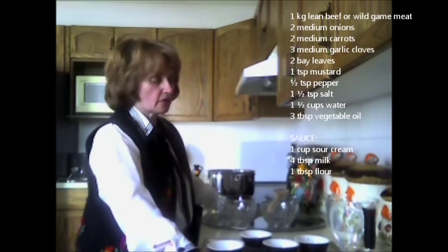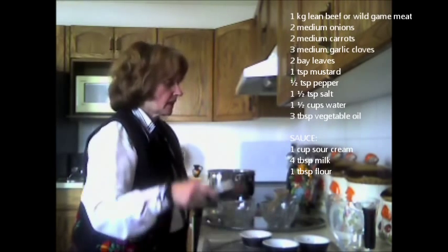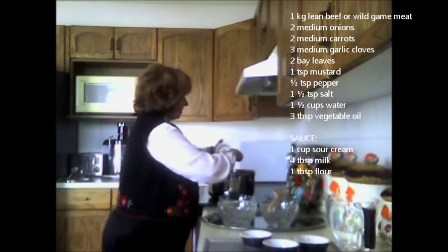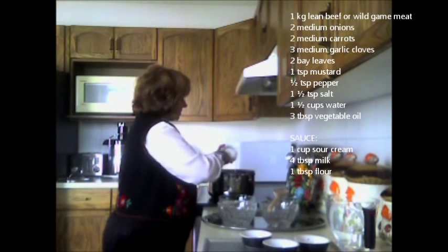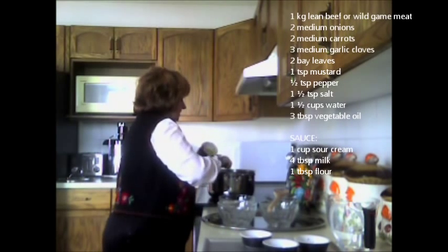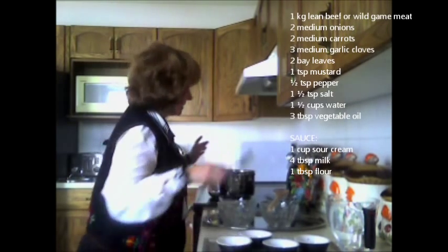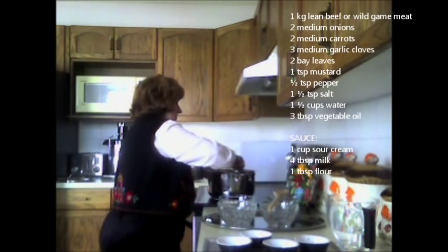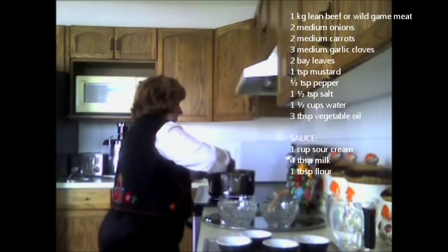I have a sour cream sauce recipe to go with this dish. Then I add mustard — I've got Dijon mustard here, which is a little stronger, but you can use a milder one if you prefer. I just stir it around into the vegetables.